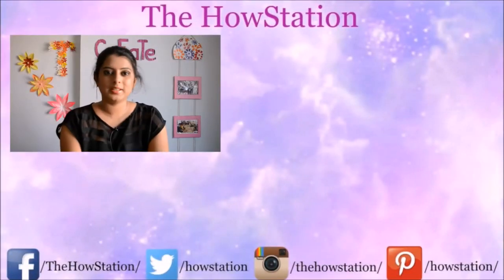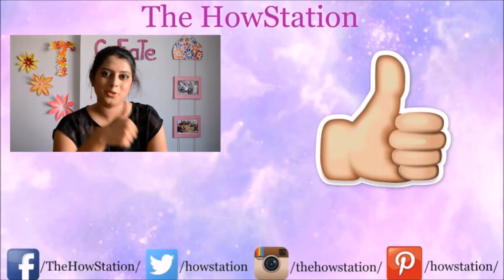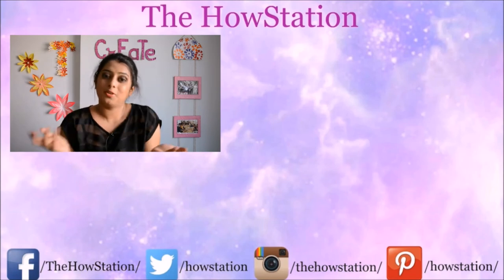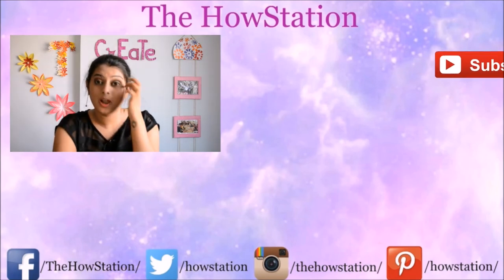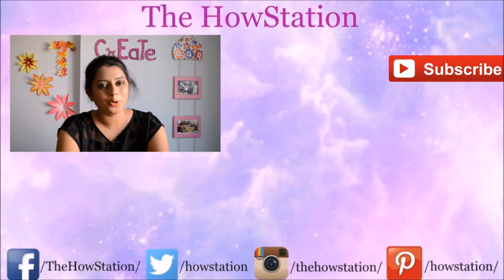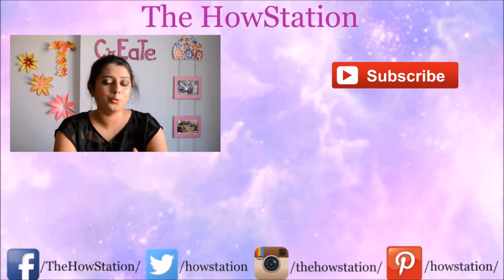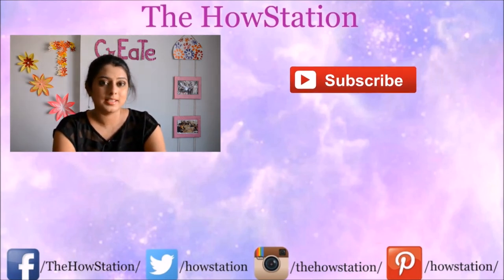So those were the three necklaces. I hope you all enjoyed watching the video — if you did, please give it a big thumbs up and tell me in the comments what you thought. We are very close to reaching 1000 subscribers, so first of all I want to thank all of you who have subscribed — thank you for all the love and support. I had set a target of two years to reach 1000 subscribers but we're almost there.